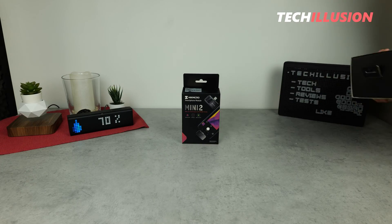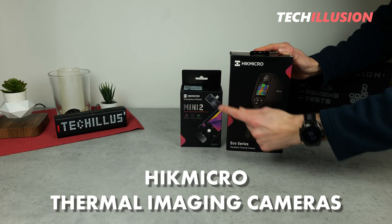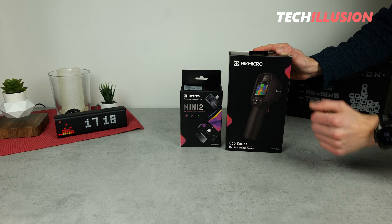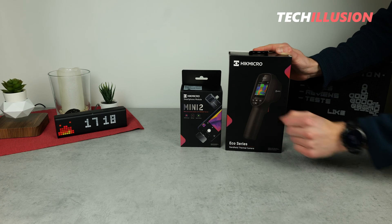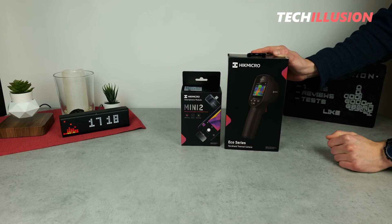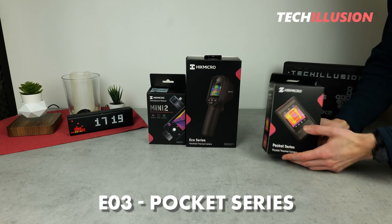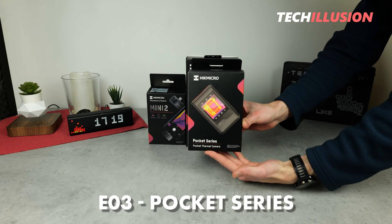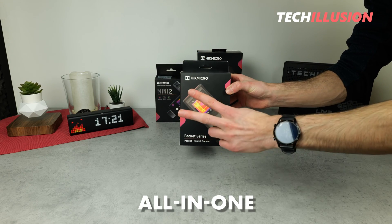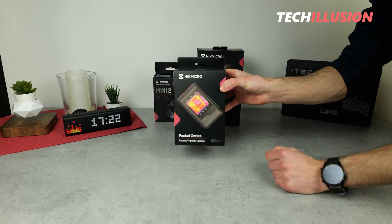In past videos, I've introduced you to some thermal imaging cameras from Hike Micro — from a small USB Type-C thermal camera for smartphones to a handheld device for various applications. If you haven't seen those videos yet, definitely check them out — I'll link them on the info card. In today's video, I have another special device: the E03 from the pocket series, a compact device with a large display and touch screen function, as well as two separate camera systems.